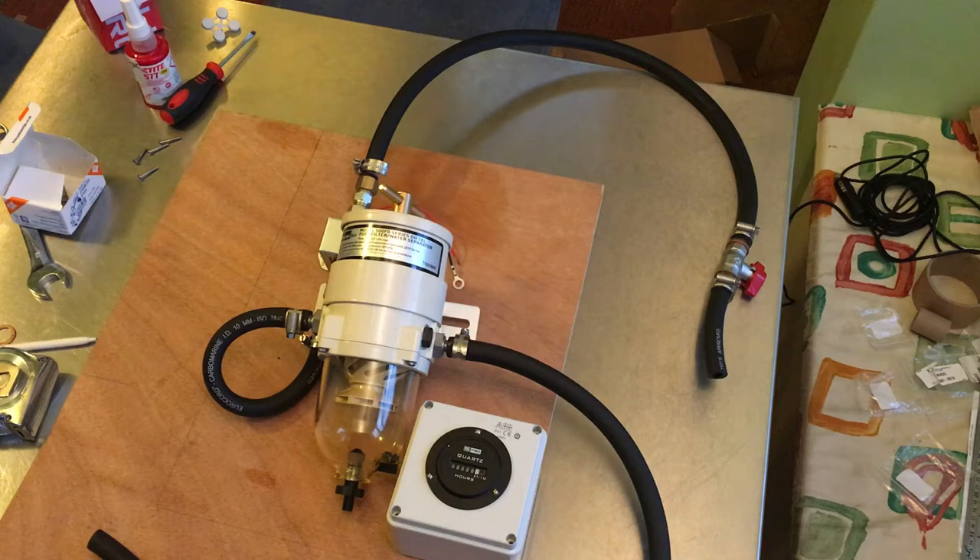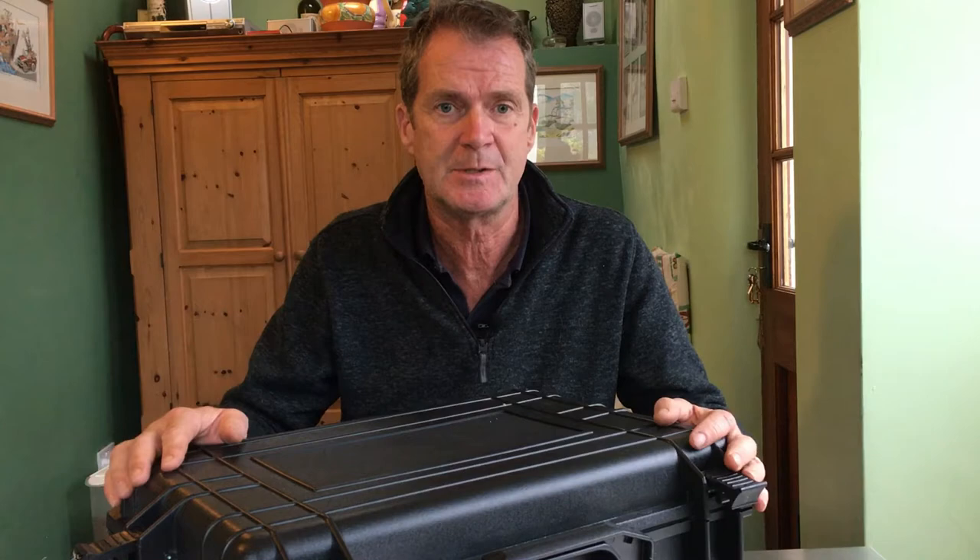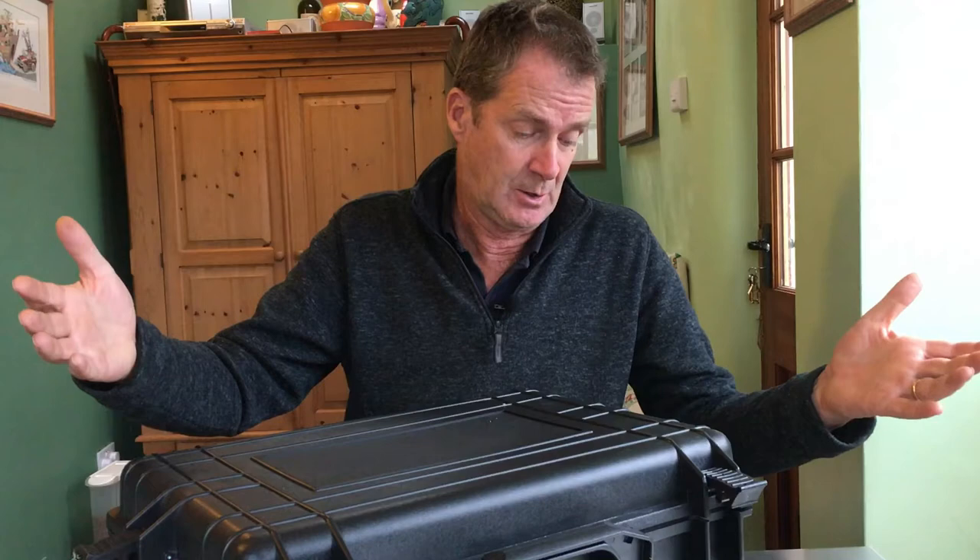The bad news is that the courier did in fact lose the case. The good news is the vendor managed to claim off them and gave me my money back. I found a company selling these Chinese-made waterproof cases for £50 including postage. It's slightly bigger than I wanted, but actually it's made it easier to fit. Everything is now mounted on the backboard and ready to go.